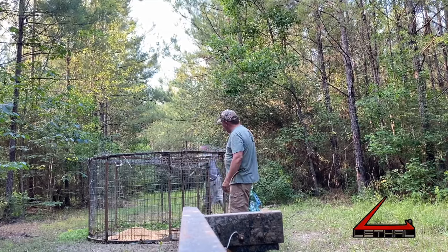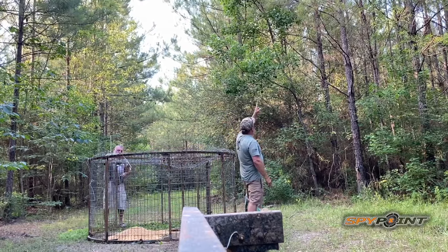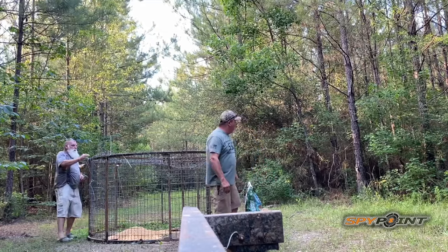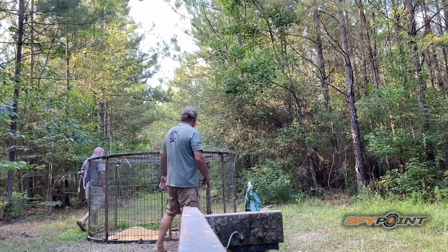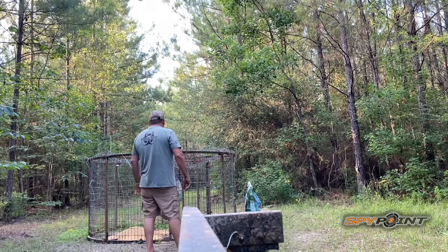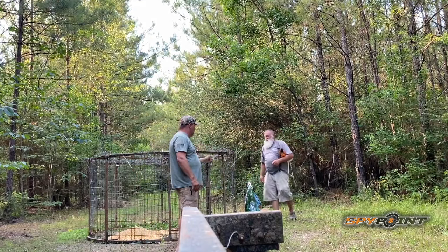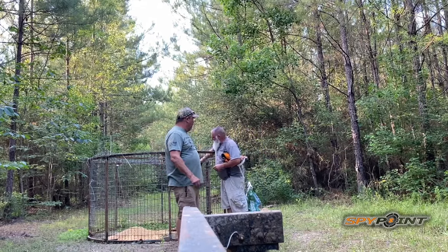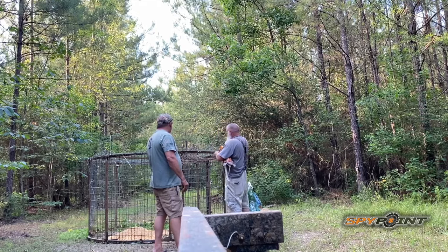We got a Spy Point camera set up over here with a long-range antenna to get our pictures, running off a Verizon system — AT&T doesn't work in here, only Verizon. The battery's running about 65 percent, should be good for a few days, and hopefully it won't take but tonight.